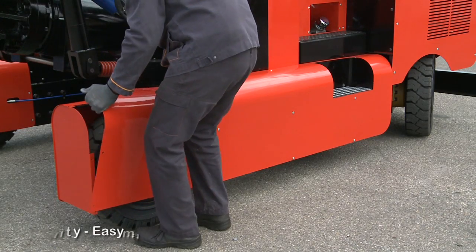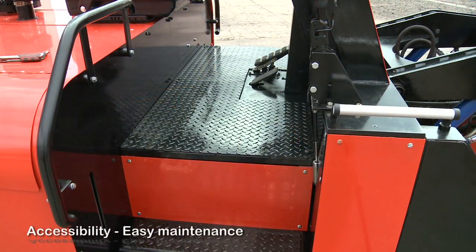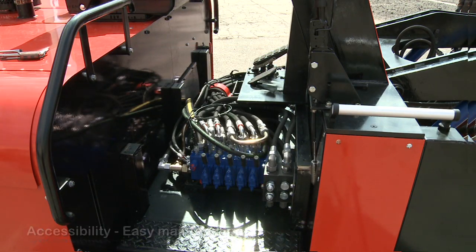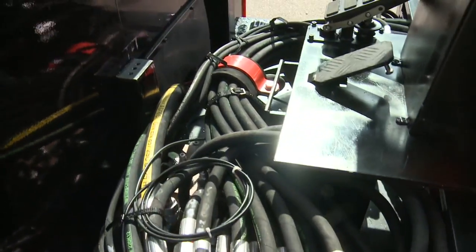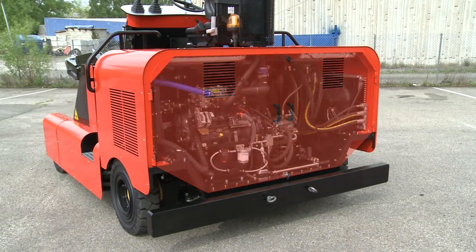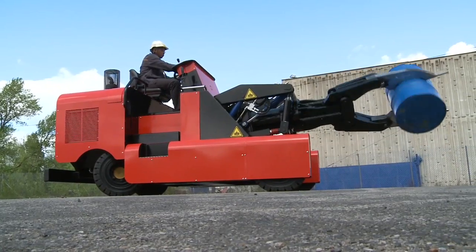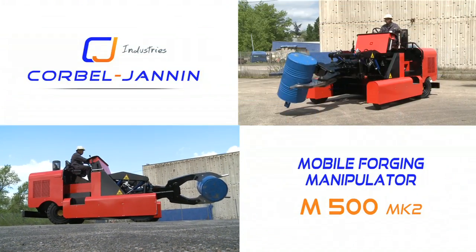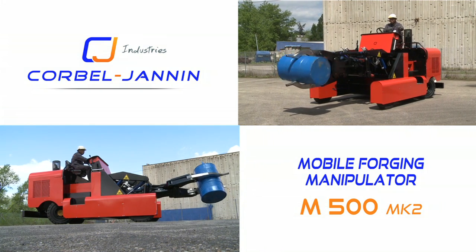Special attention has been paid to the accessibility of actuators and wear parts to keep regular maintenance operations simple and quick. The covers are easy to remove, providing full access to the whole of the hydraulic power pack, including the hoses and the drive. This mobile forging manipulator, designed and made entirely by the Korbel Janna Engineering Teams, guarantees its users reliability, toughness, performance and easy maintenance.